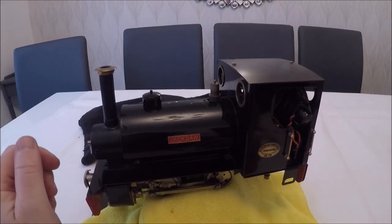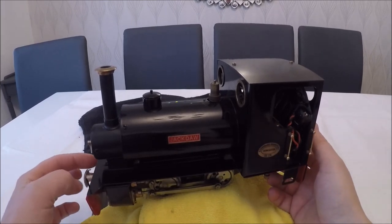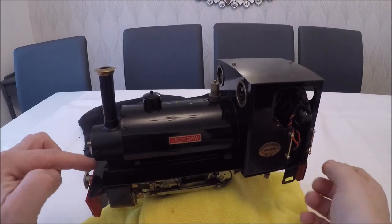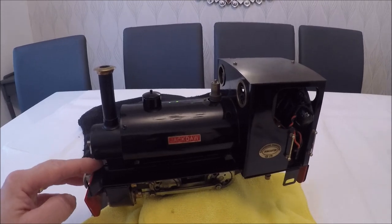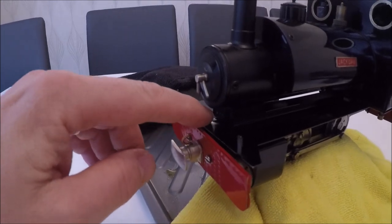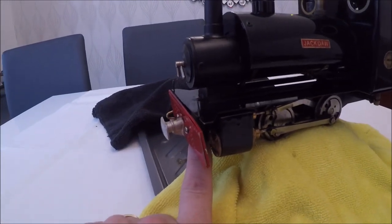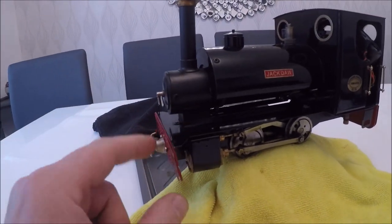So a few little jobs to carry out. To do the cylinders, there's basically the front beam to be taken off and the tread plate will come off. There's a nut and a bolt on the front just under there — you get to it from the underside. There are two screws on the front buffer beam and that will come straight off.